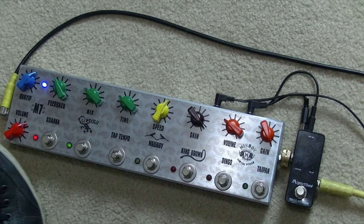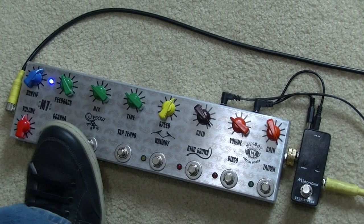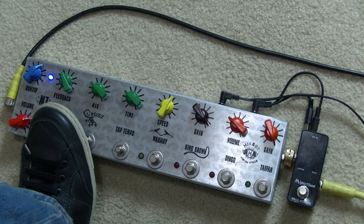We've got a boost, which also works as a cut. Somewhere about halfway — around twelve o'clock — is about unity gain. If you wind it back it works as a cut, which works well if you've got the big drives going. But if you just want a clean boost, more of the same, just crank it up. It's quite smooth too — not real jumpy.